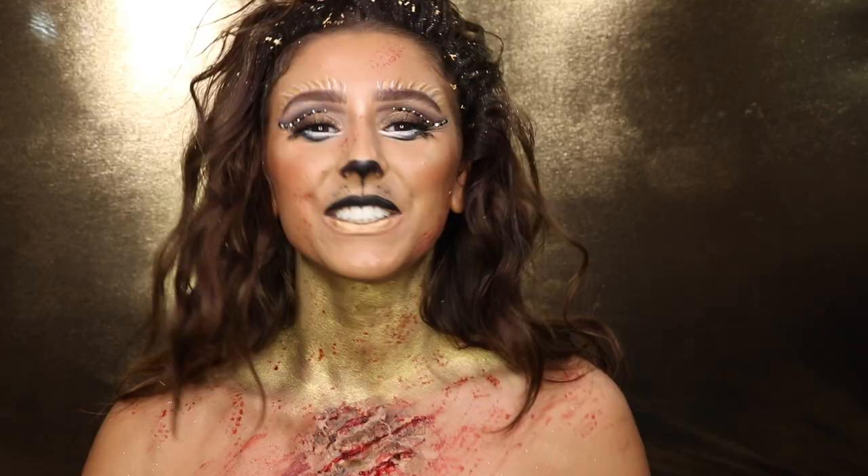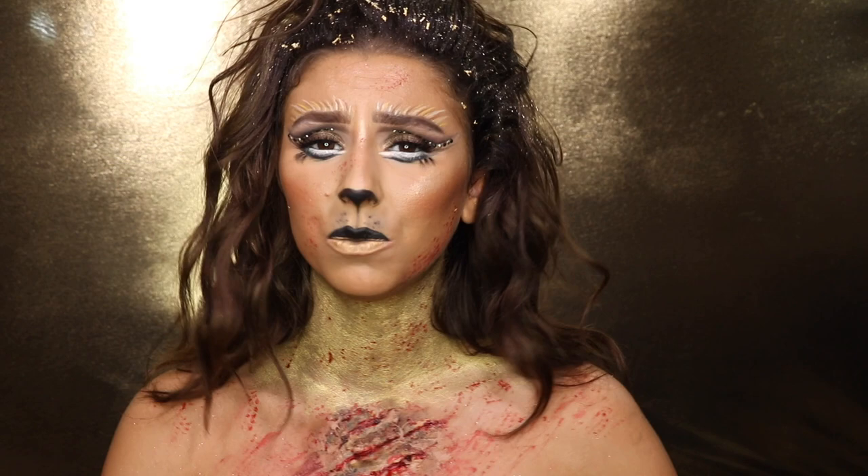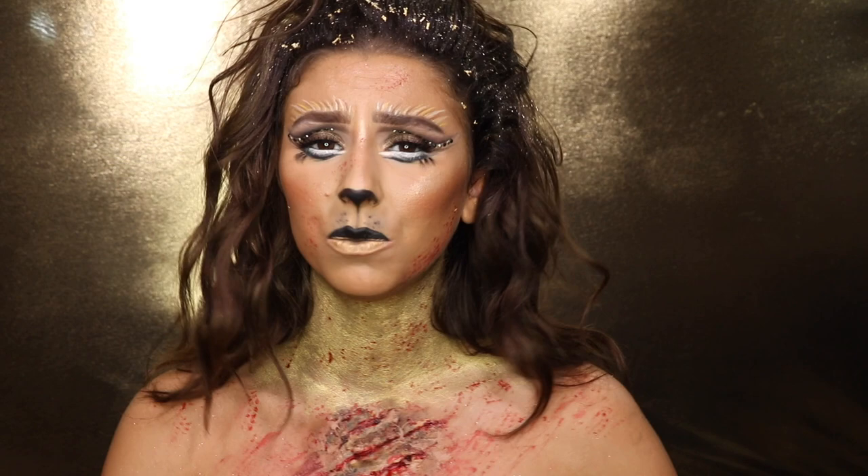That is it for this look — I hope you enjoyed it! I'm going to be posting at least one or two more Halloween tutorials, so be sure to hit the subscribe button below to get notified when I post those. Don't forget to follow me on my other social media, and I will see you in my next video.